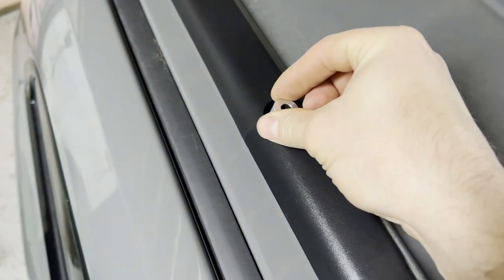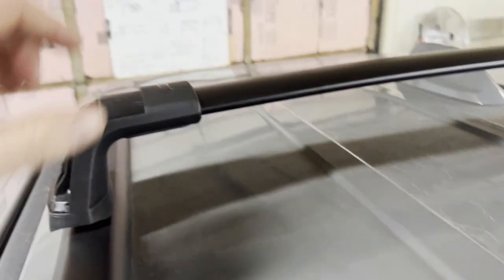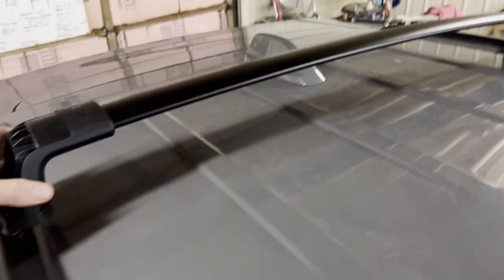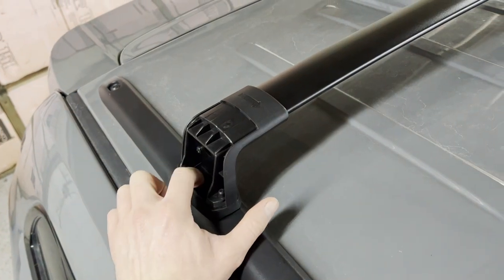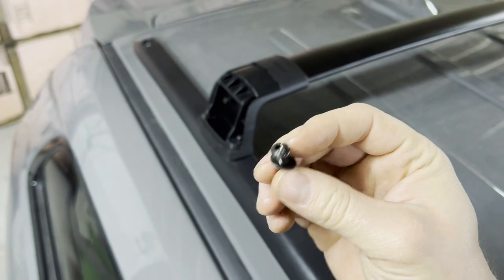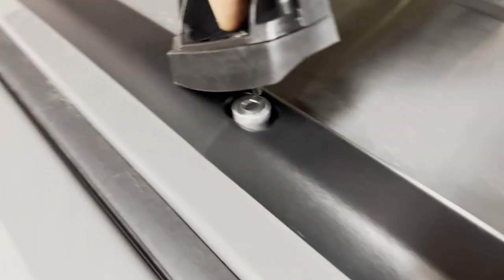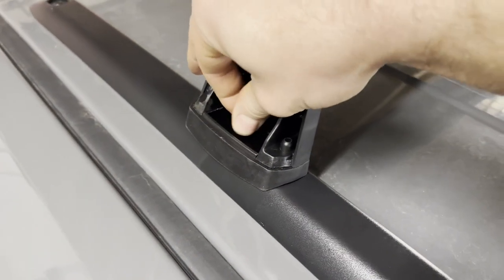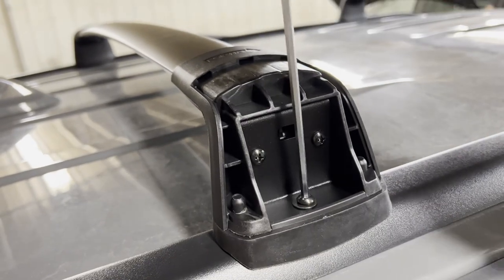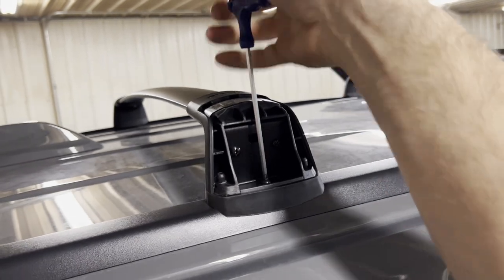Place one aluminum spacer at each of the four corners. The rear crossbar with the 'forward' arrow goes on accordingly. With the allen bolts underneath already loosened, you can slide the crossbar to align with the spacer. Use the four supplied allen bolts with four supplied washers — one washer per bolt — insert into the mounting hole, line up with the spacer and the factory hole in the roof, and start each by finger first to avoid cross-threading.